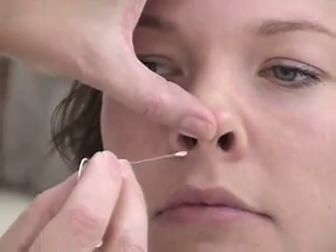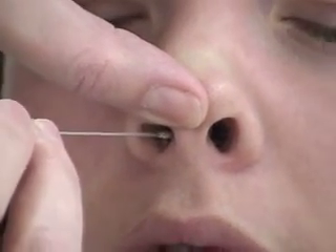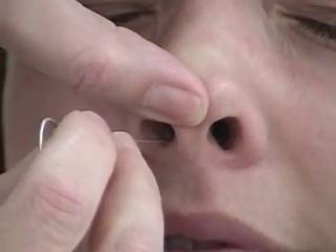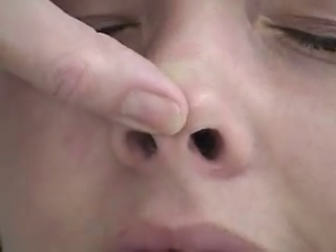Remember that the nasal passages go straight back. You want to lift the tip of the nose, put the sample in parallel, going a few centimeters above the bottom of the opening and going straight back about an inch and a half. Then you're going to twirl the sample slowly and leave it in for a total of about 15 to 30 seconds, and then bring it out.